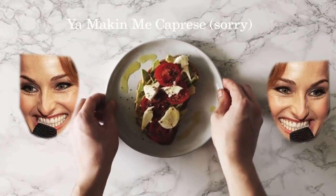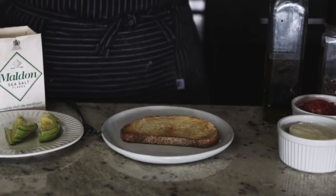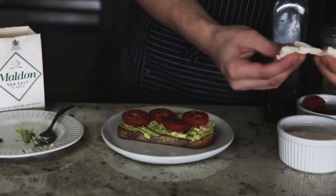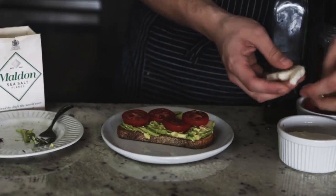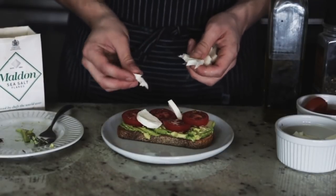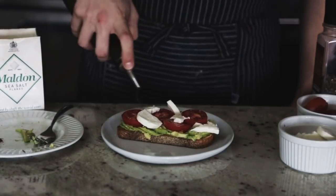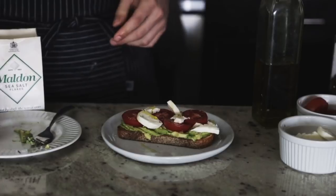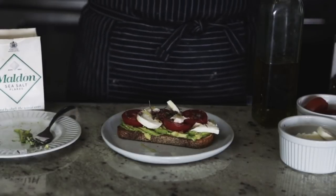Next up is You're Making Me Caprese — essentially a caprese salad on top of avocado toast. Start with the avocado base, then add tomatoes and fresh mozzarella, tearing it up and adding it wherever you see fit. Add flaky sea salt, olive oil, fresh cracked pepper, and finally some basil — regular basil works, or micro opal basil if you want to get fancy. You're Making Me Caprese is done.